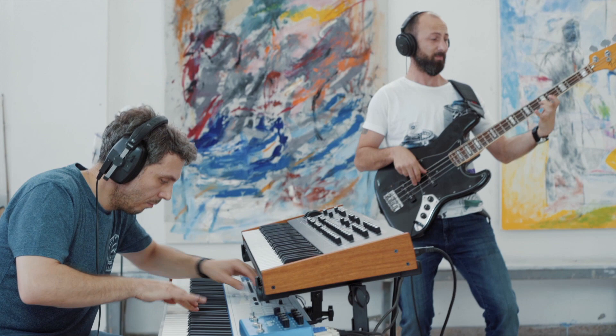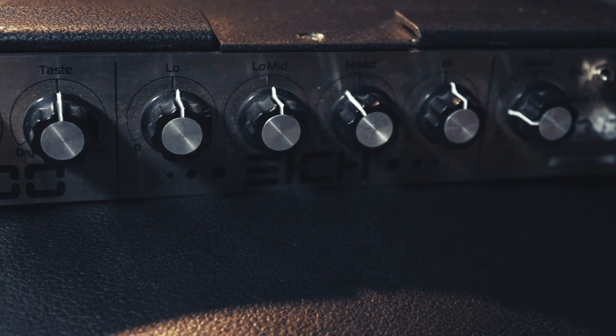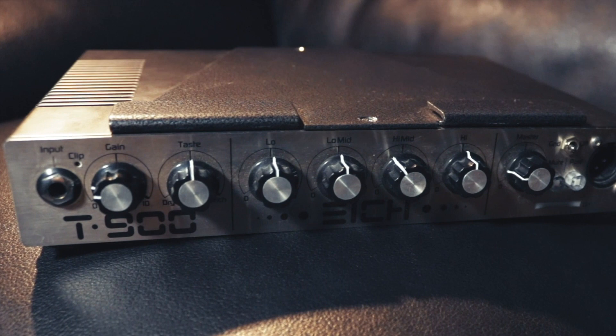I am playing and recording all my stuff through my ICOMS amp, which is made in Germany. I have the T900 head, a 4x10 cabinet, and two 112XS cabinets.